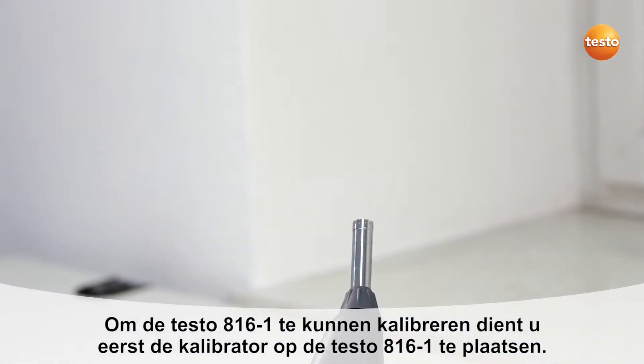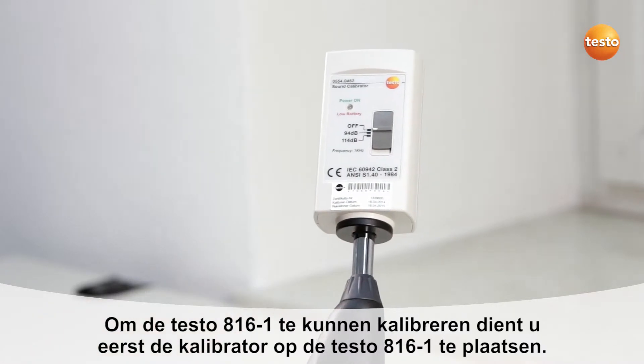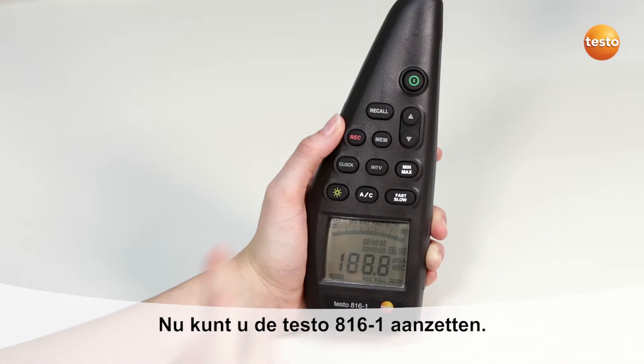In order to calibrate the sound level measuring instrument Testo 816-1, the calibrator is first fitted to the measuring instrument. The sound level measuring instrument can now be switched on.